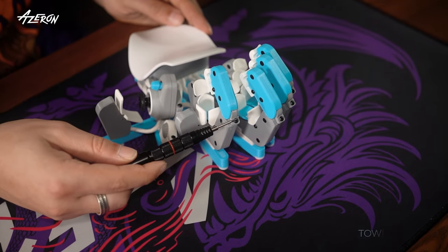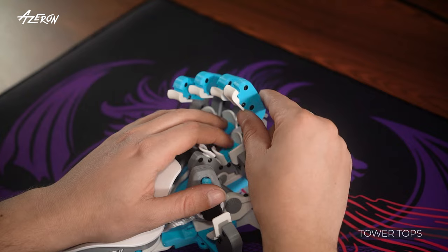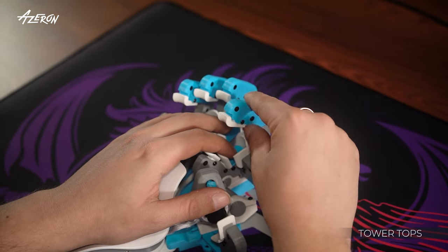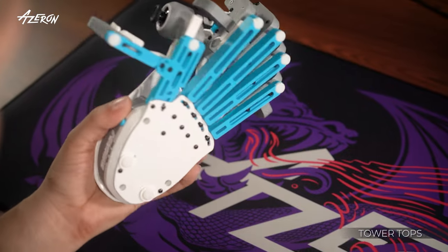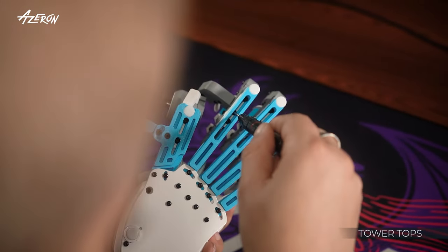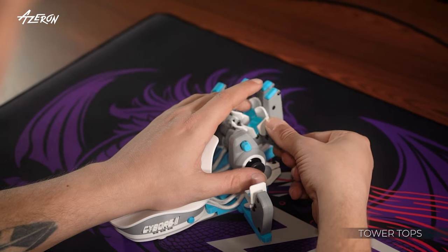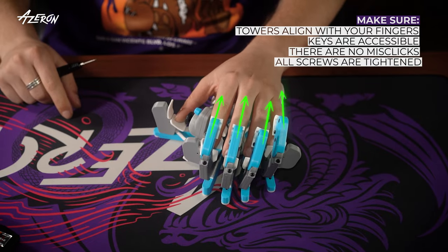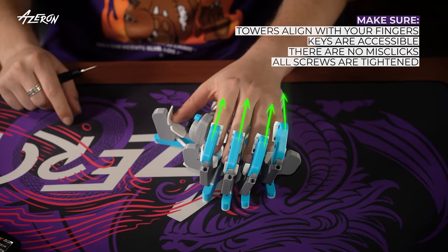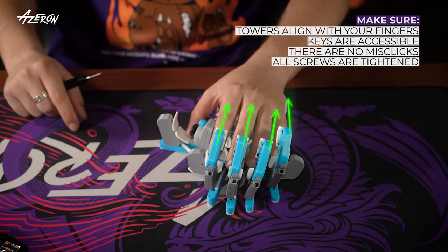These screws are for adjusting the angle of the tower top buttons. If you have the compact version of the Cyborg 2 keypad, raise the tower until the top key is within reach. Repeat the adjustment process for each tower. Ensure that the towers align with your fingers, all keys are accessible without mis-clicks, and that all screws are tightened.